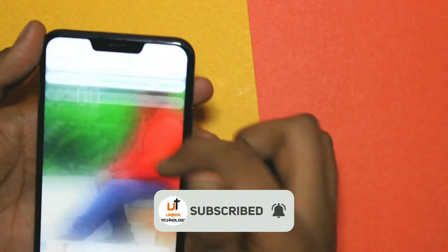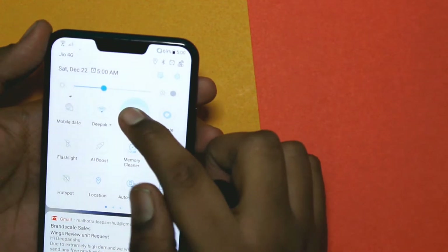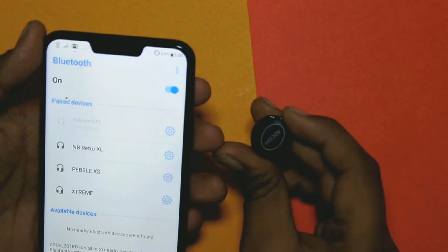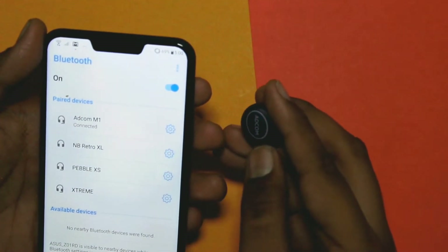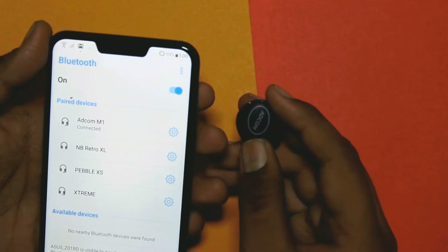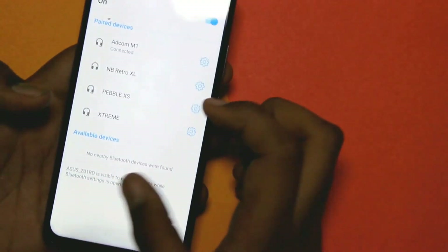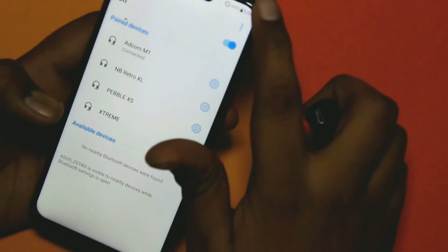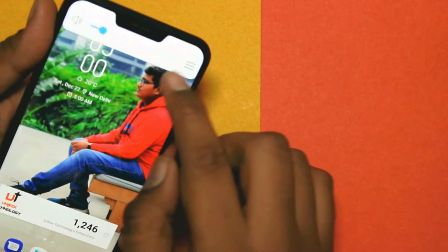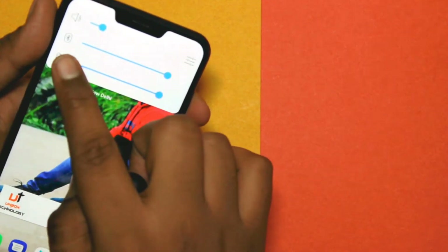To pair it, you have to hold the power button for 5 to 7 seconds and the red and blue light will blink. Then go to Bluetooth on your device and you will see the earboard listed as a speaker. Click it and it will connect. Once connected, only the blue light will blink, indicating the earboard is connected. Here I will show you the volume and you will see the Bluetooth sign.